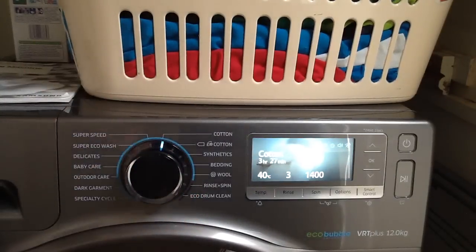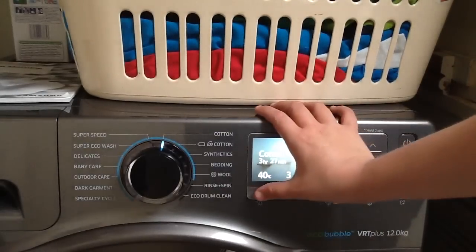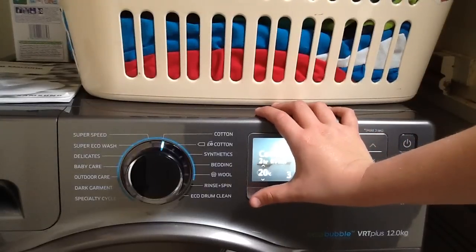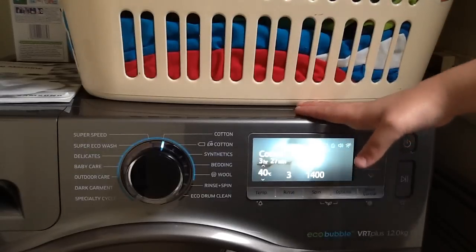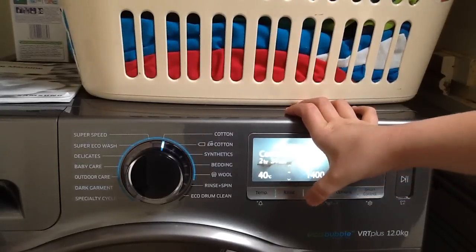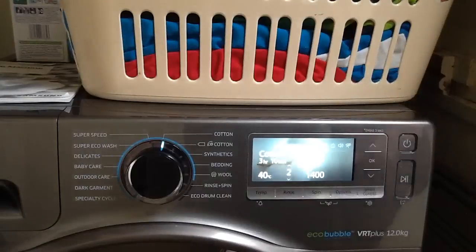To turn it to cotton where you can do all of the options — first off you can change the temperature, right up to 60 or 95, and you can go down to cold, 20, 30, or 40. You also have the ability to change the amount of rinses: you can do three, four, five, no rinses whatsoever, one rinse, or two. Keep it on three.